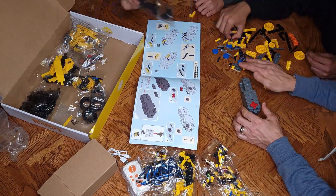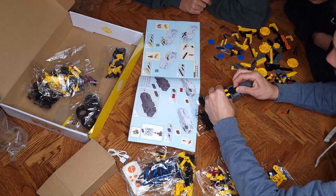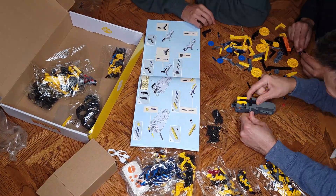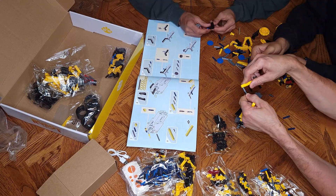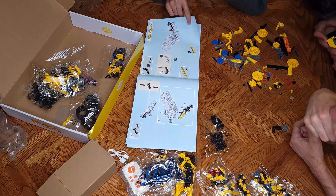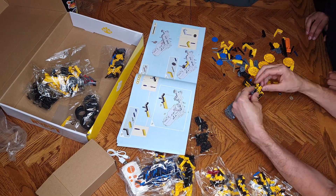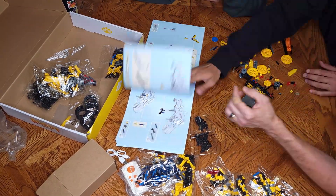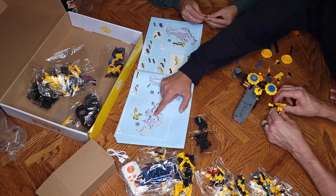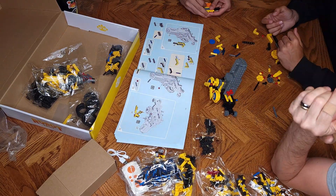I'm really excited to be building this with my sons and showing you guys all that. We'll be putting this together — stay tuned. Thanks for watching, guys.